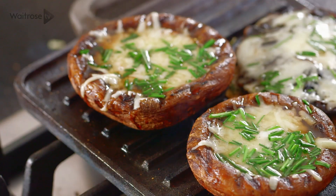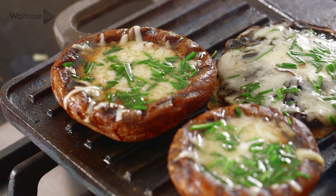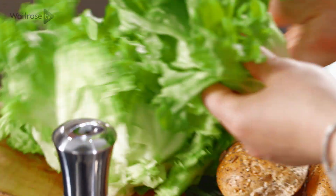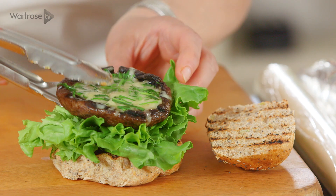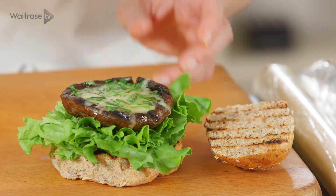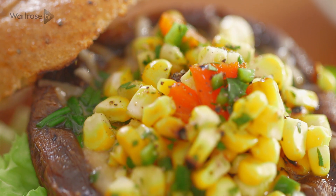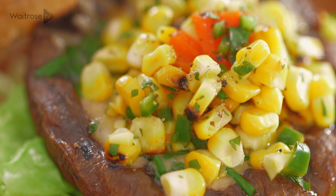Let's take a look at those mushrooms. The cheese has melted brilliantly so I think I'm ready to assemble. Taking one half I'm going to add some lettuce. On goes the mushroom, and then to finish it off a good spoonful of that flavoursome salsa. And there we have it — a gorgeous mushroom and Gruyere burger with sweet corn salsa.